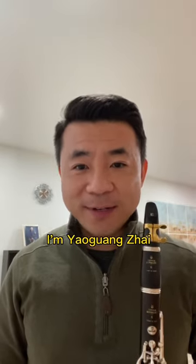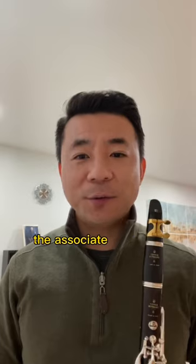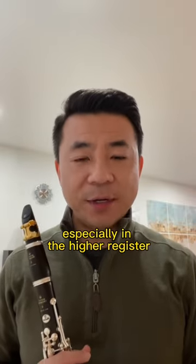Hello everyone, I'm Yao Guangzhai. I'm the Principal Clarinetist of the Baltimore Symphony Orchestra and I'm also the Associate Professor at the Boston Conservatory. Today I would like to share how to make intervals, especially in the higher register.